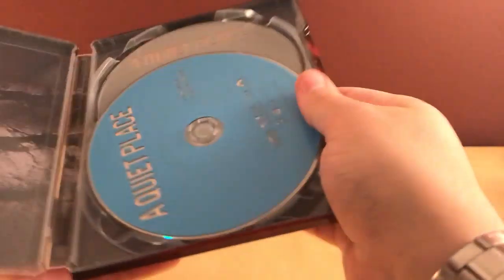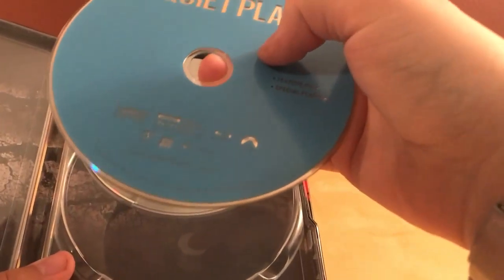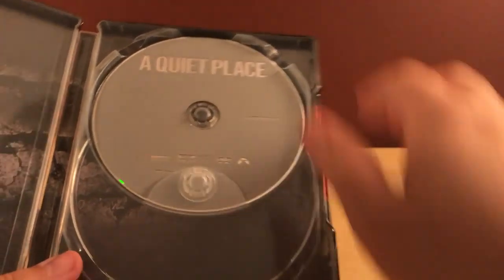Okay, there is a digital copy there. Looks like it's still Ultraviolet, so that's cool. And it's Paramount, so it's just a blue and a gray disc. There is the Blu-ray disc, which is blue, and then the DVD, which is just plain gray.